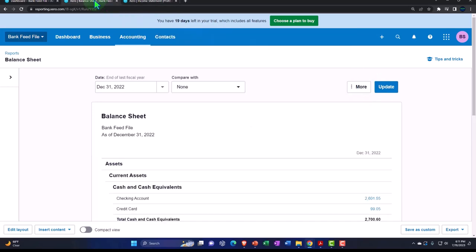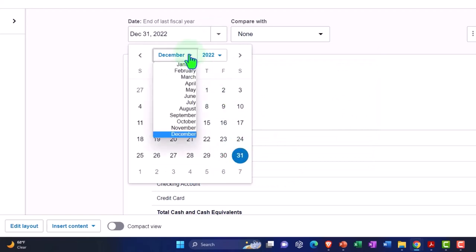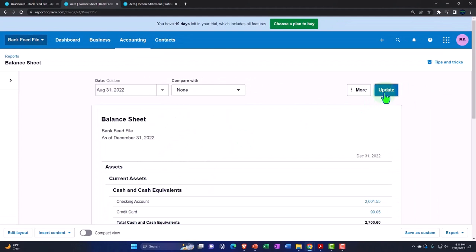Let's go to the middle tab now and change the date range on this one to August as well. I'm going to customize this one, dropping it down on the months, bringing it to August 31. Update that one, then go to the first tab.